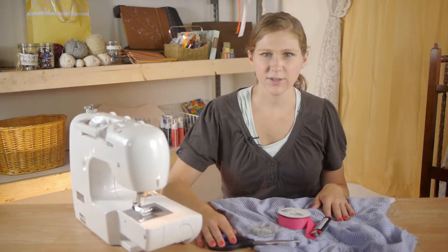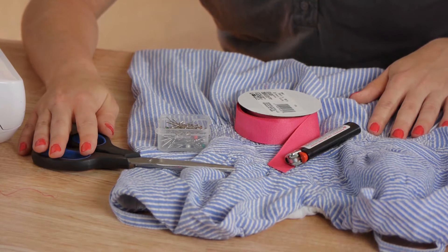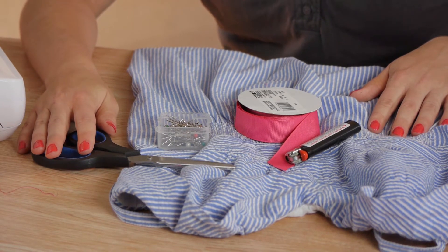For this project you'll need your dress, a pair of scissors, a lighter, ribbon, straight pins, and your sewing machine.